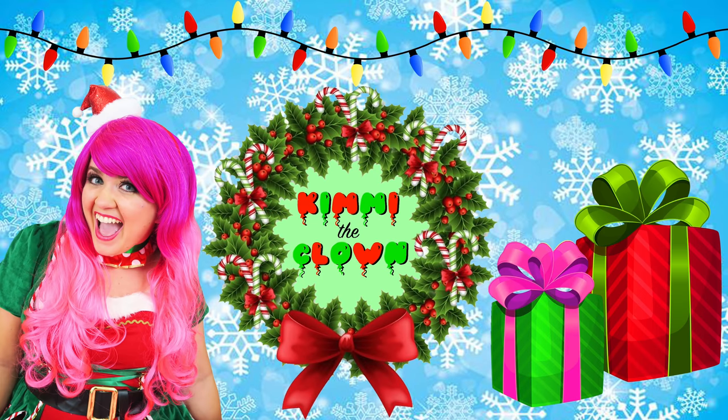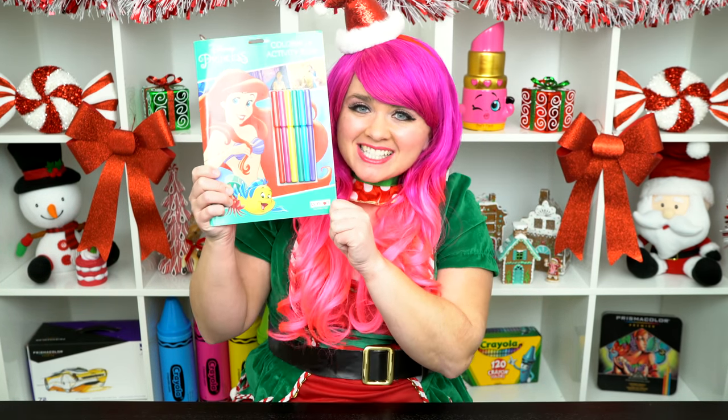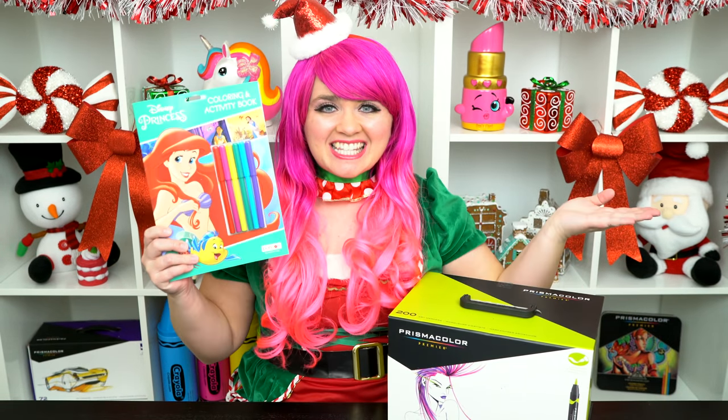So beautiful! Hey everyone, and welcome to Coloring with Kimmy the Clown! Today we're going to be coloring in my Disney Princess coloring book. I've got my giant box of markers here, so let's get started!